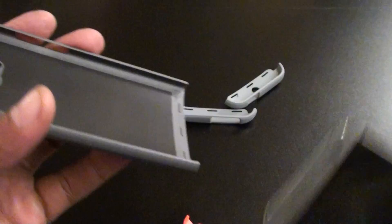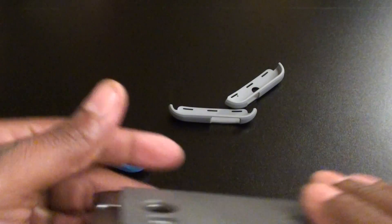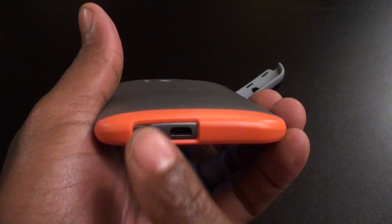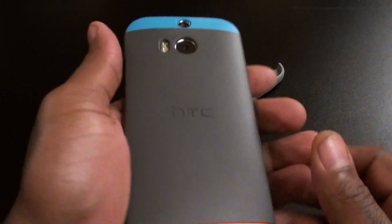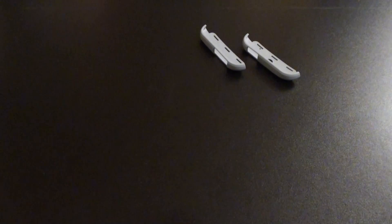Let's slap it on real quick and see what it looks like. First let's do the blue and orange. You still have the cutout for your micro USB, your headphone jack, cutouts on the side for volume up and down, your IR blaster, your power button on top — and that's it. The case feels good, it actually feels exactly like the official one I had on the M7 — no difference.